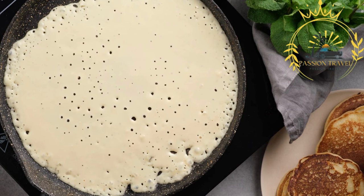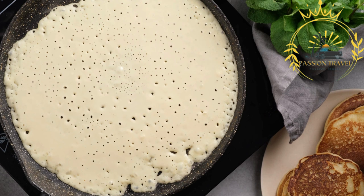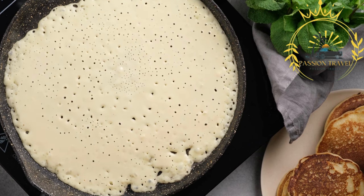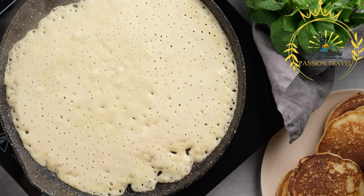The main ingredient in Calentita is chickpea flour, also known as gram flour or garbanzo bean flour. Other common ingredients include water, olive oil, salt, and sometimes additional herbs or spices like cumin or paprika.